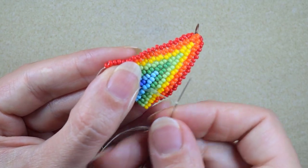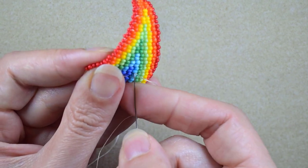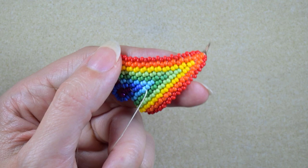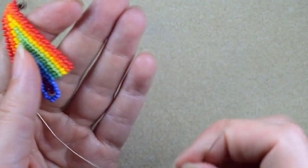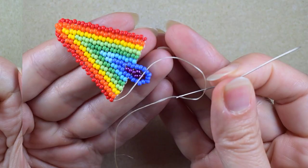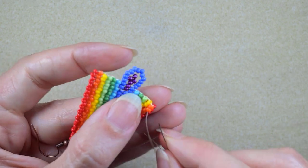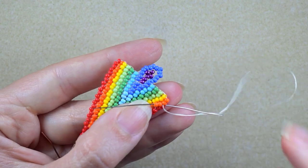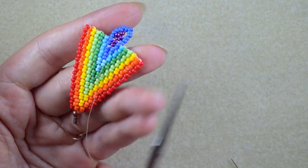I make a loop, go twice through the loop I've made, and pull. Then I go through some beads in this direction and cut my thread. I move my needle to the shorter part, make a knot, go through some beads, make a loop, go through some more beads, and cut this tail thread.